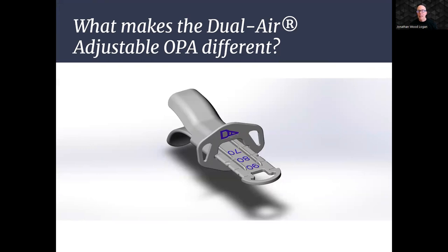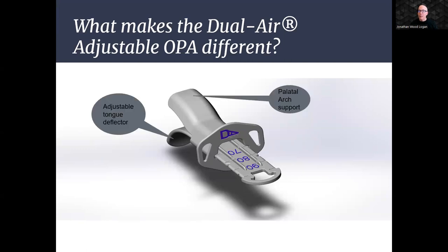Our OPA boasts a unique and highly effective dual-component design comprising the following key elements. First, the Adjustable Tongue Reflector — this component is crucial for preventing the tongue from obstructing the airway. Its adjustability ensures a customized fit for each patient, enhancing overall comfort and airflow. Working in tandem with the tongue reflector, the palatal arch support helps maintain a patent airway, reducing the risk of obstruction and ensuring optimal ventilation.